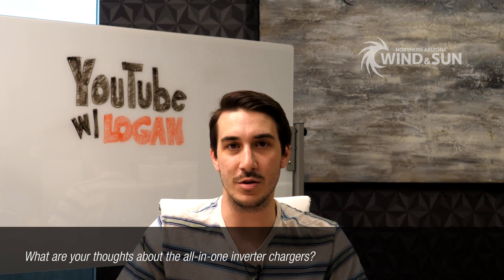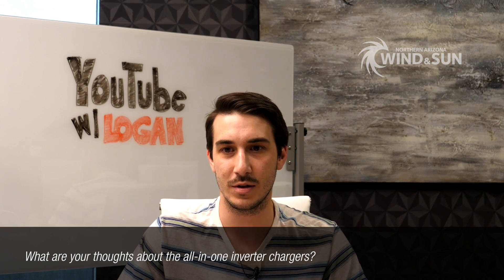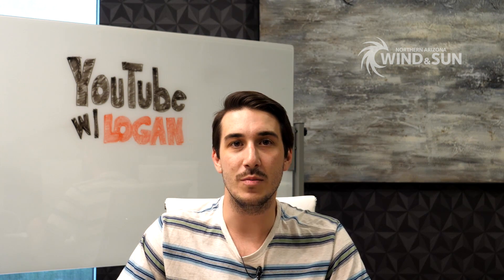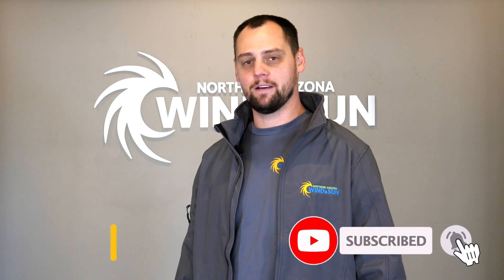That's definitely a consideration for off-gridders who aren't close to any kind of service center or parts store. That pretty much does it for the handful of YouTube questions we had today — most of those were inverter focused. I hope that was helpful for everyone out there, and we look forward to getting more of your questions. Thank you for watching. If you enjoyed it, please like, subscribe, and comment.